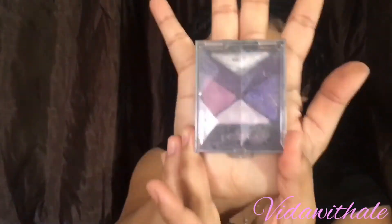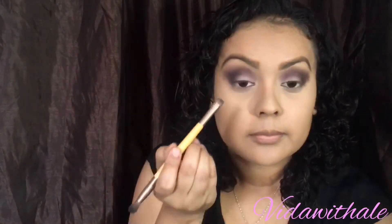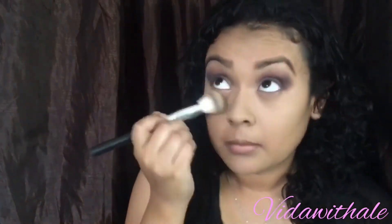Now I'm going to be adding the Eye Studio by Maybelline — it's a discontinued eyeshadow so you won't be able to find it anywhere. I'll be using the glitter in the center of the eyelid. I'm brushing off the excess glitter that fell on my cheeks, and I'm only putting a little bit since it is during the day.